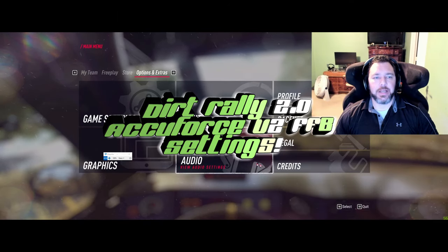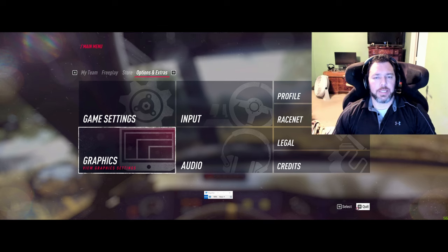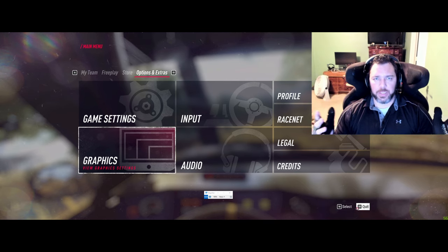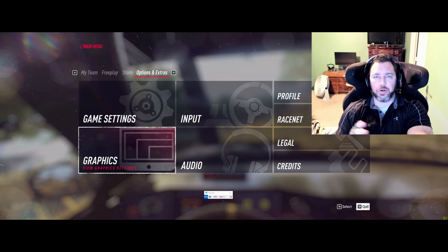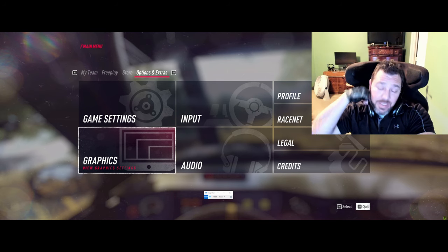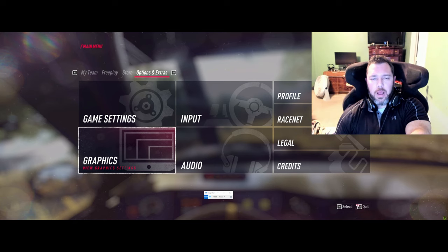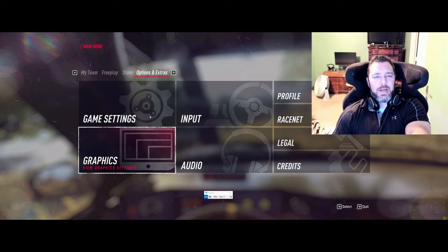What's up sim racers, this is Larry at TJR Sim, and today we're looking at the Dirt Rally 2.0 setup for the AccuForce v2 - in particular the v2 Pro. This game has had some mixed reviews, but I actually really enjoy Dirt Rally 2.0. Not everything is perfect though - the force feedback settings are incomplete from Codemasters, but I'm sure they're working on it.